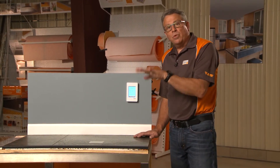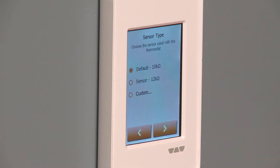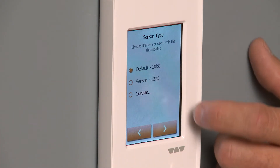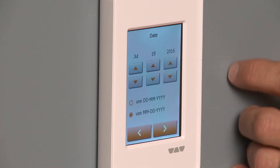Now, sensor type. The sensor that we use here at Schluter Systems is the first one, which is the default sensor — the 10K ohm sensor. So we're ready to go; that's already been selected.